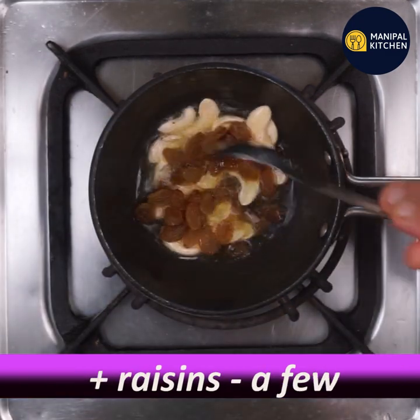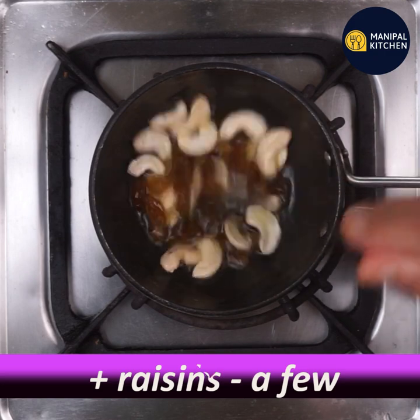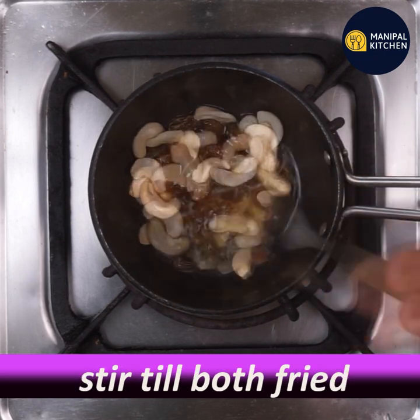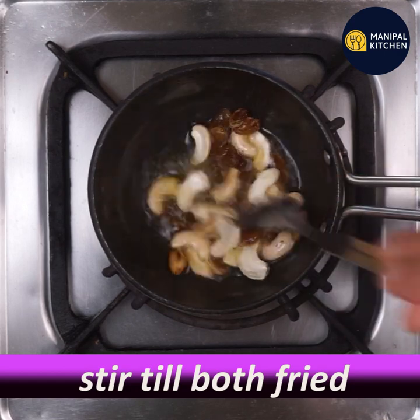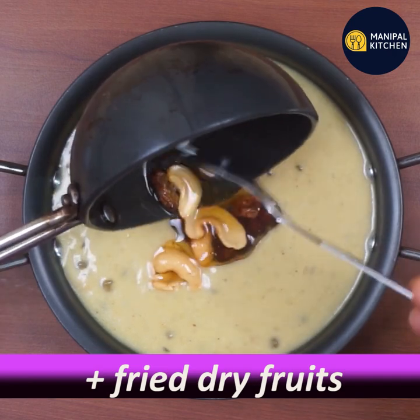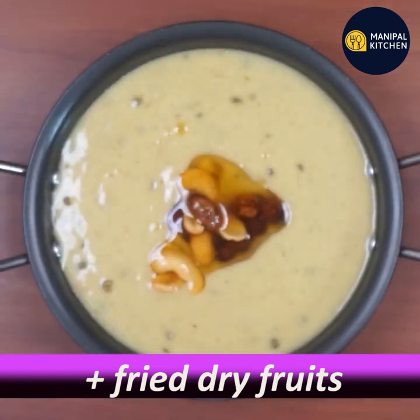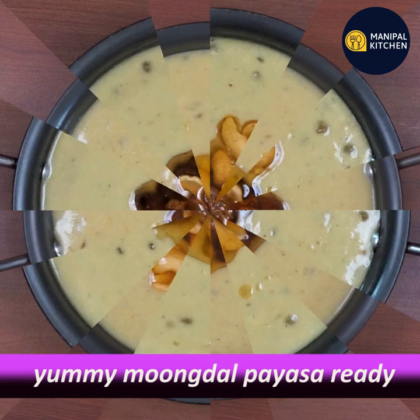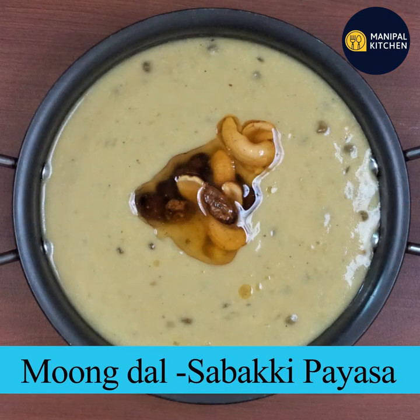Now when you fry it, then switch off. That's it. The recipe is in the description box.